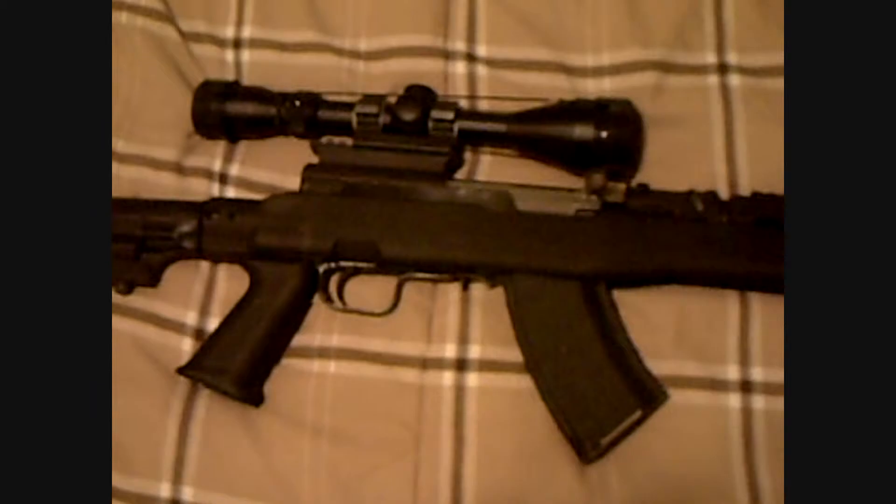Hey YouTube, it's me again. Just wanted to continue with my series on some basic firearms terminology. Here we're going to go over some terms for a rifle. They apply to most long guns, including shotguns.